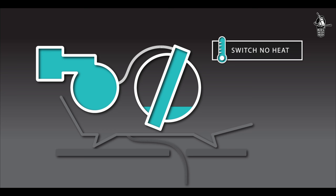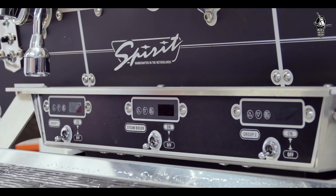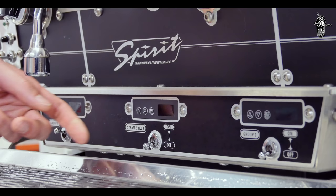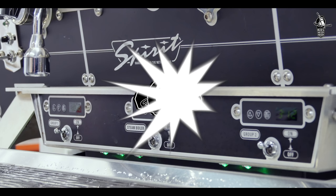Part 4: Heating up. When the steam boiler and all coffee boilers are filled with water and have been bled, turn the main switch to the on position. Switch the toggles on to activate the temperature controllers of the steam and coffee boilers. All boilers will now heat up.